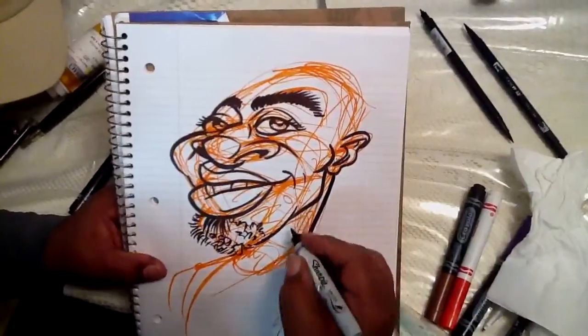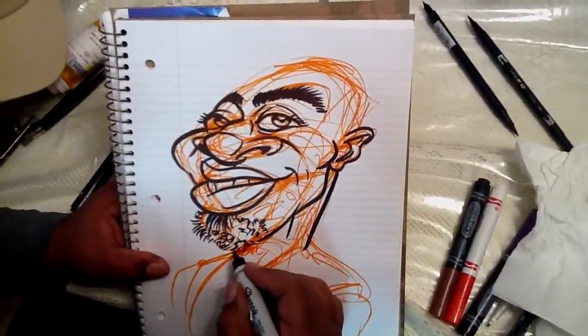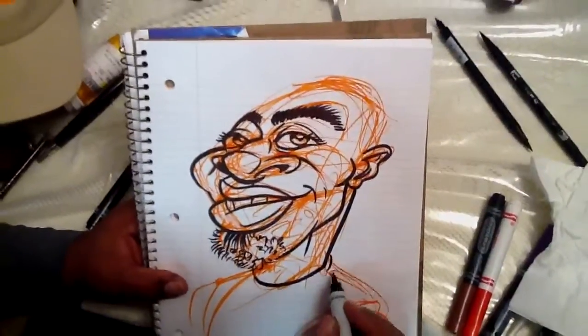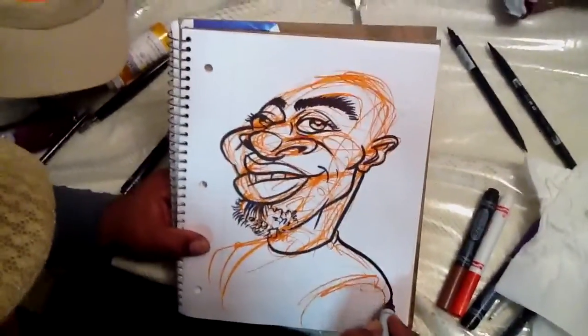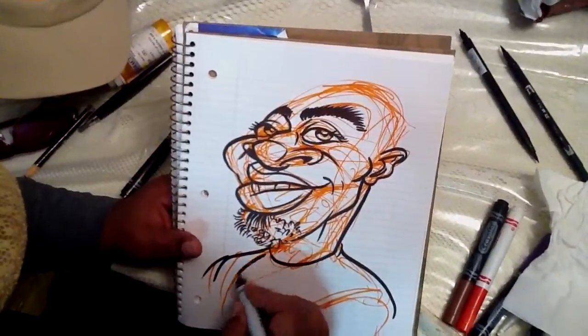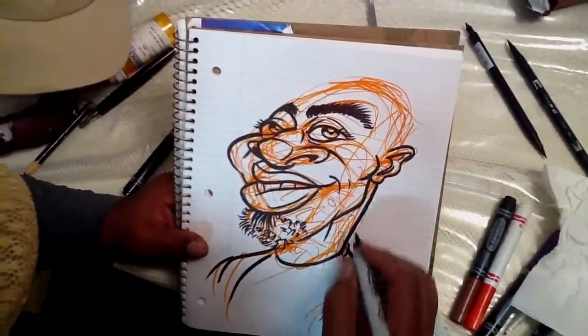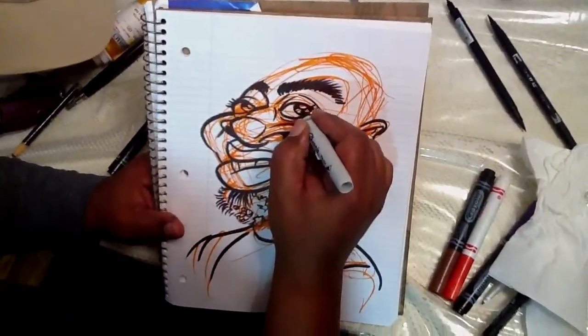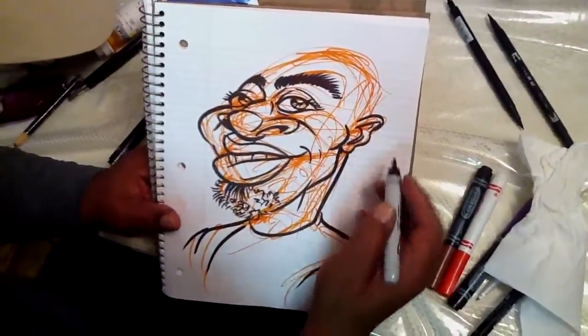Next I'm doing the neck. When I used to do necks back in the old days when I first did caricature, I would draw these little skinny toilet paper necks, and it kind of made the drawing look off-balance. So I stopped doing that and made the neck proportionate to the way the head was drawn.